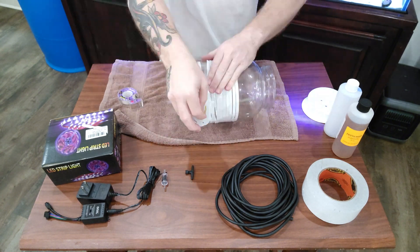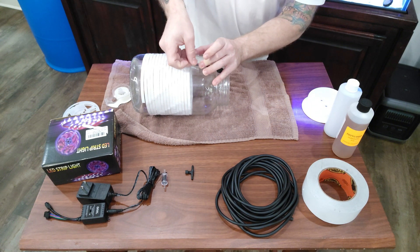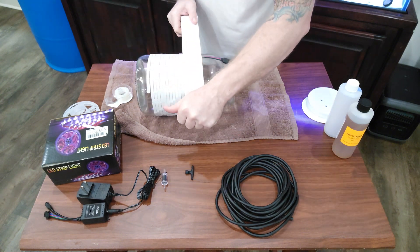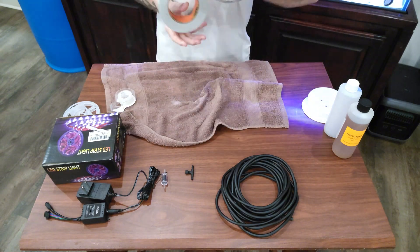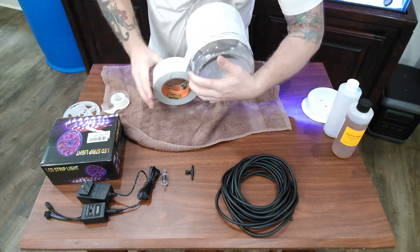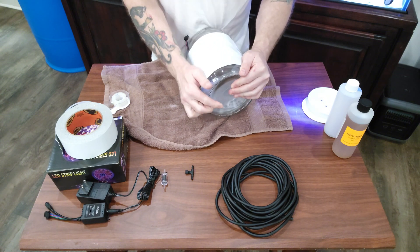Continue wrapping the LED strip for the entire length around the rest of the jar. I like to fold the pigtail over and put a piece of tape on it so that it points up — it seems to make things a little easier. Then take some bigger tape — I'm using gorilla tape — and wrap that around all of the LEDs, making sure you overlap onto the glass on both the top and the bottom.